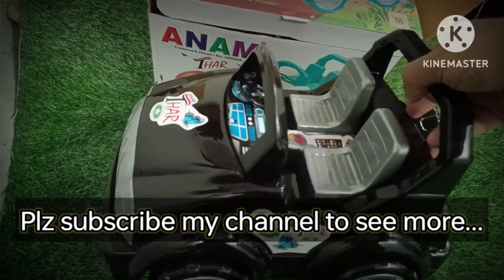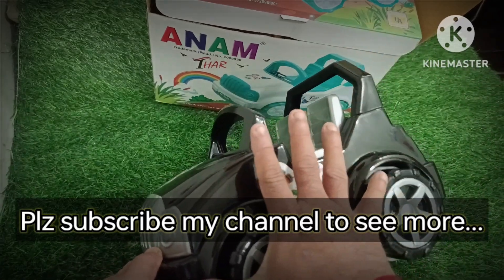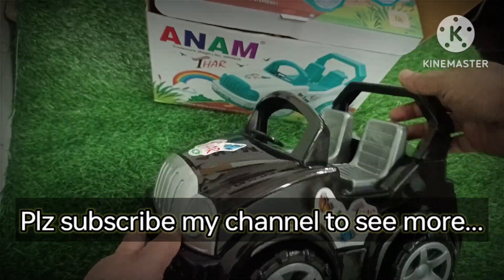He likes it. And the size of the wheel, which I didn't know — I will show you — they are also bigger than my hands.